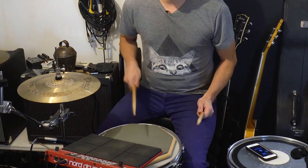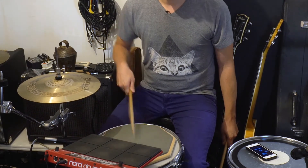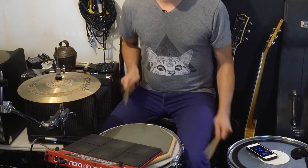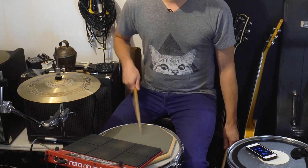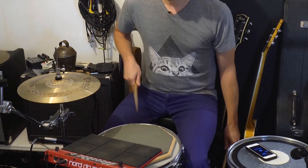Another variation is to move your weak hand around. If you have a tom — in this case I'm using my Nord Drum 3 as a secondary practice pad — you can move the weak hand strokes across different surfaces. And of course you can use the kick as well, combining kick, hi-hat, and your weak hand.